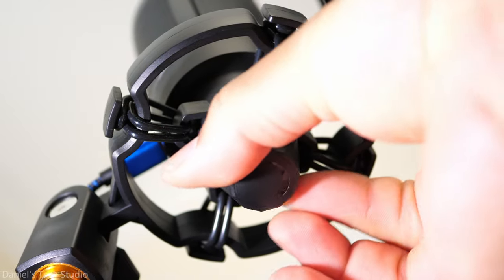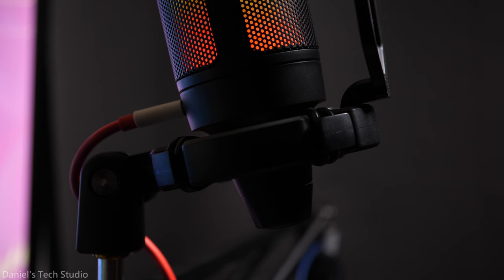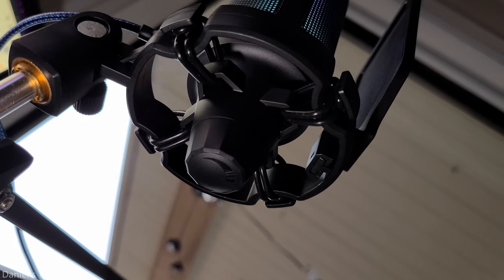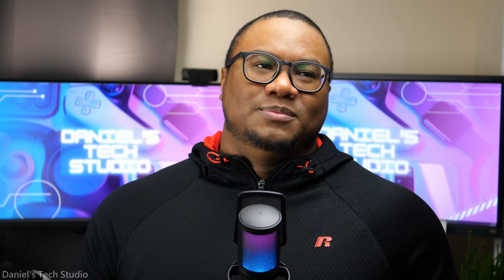One thing I am not a fan of is the gain knob on the bottom. There is no label or LEDs to indicate there's even a knob down there. I thought this thing was defective at first because the gain was all the way turned down and I couldn't hear anything. And more annoying, there's no way to check where your gain is at other than lifting the skirt and checking underneath. Feels a bit rude.